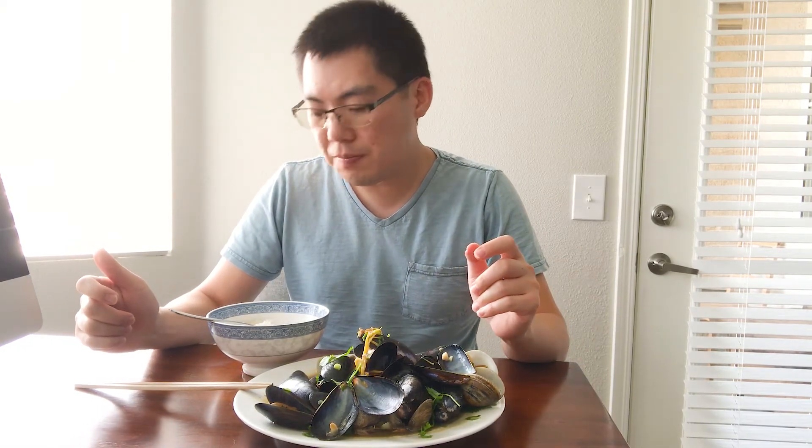Mmm, this is a fantastic meal. I spent about eight dollars getting this whole plate of shellfish, maybe ten dollars in total to get the cilantro, ginger, onions, and all that stuff. So you can eat this for ten dollars, which is a great deal.